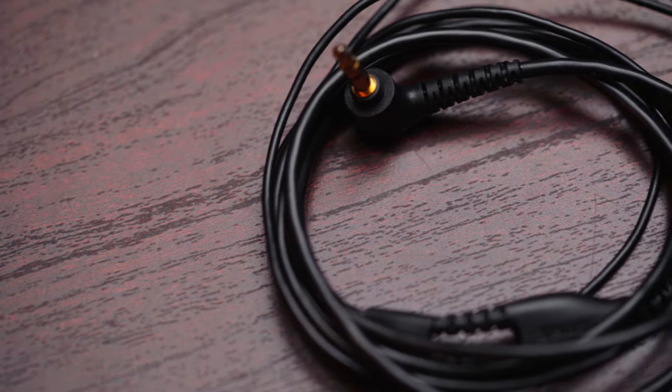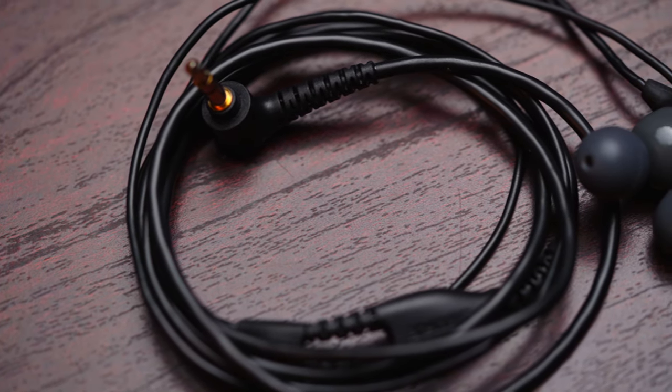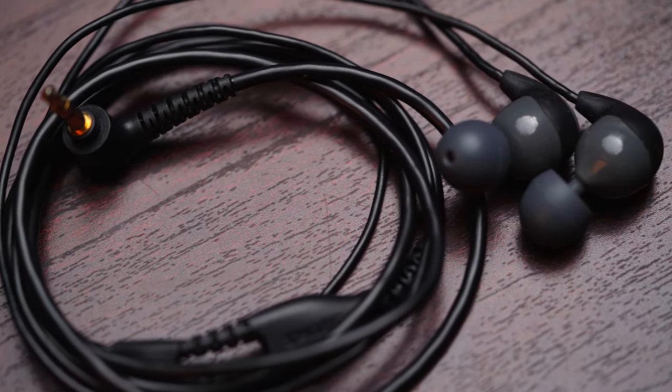It seemed like every two years I was buying new headphones. I've had these ones here for about five years now and I have multiple sets. I just keep them in my DJ controller, in my soundboard, in my sound booth. So wherever I go, I know that I have a couple pairs of these.